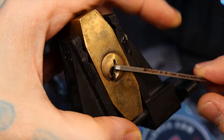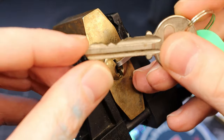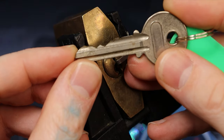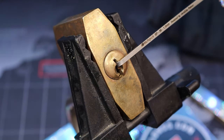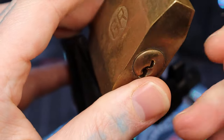There we go — five. That's hard. So yeah, there's the bitting on it. It explains the five in the back being the pain in the butt. I'm surprised it wasn't pin one, because usually that's my issue.